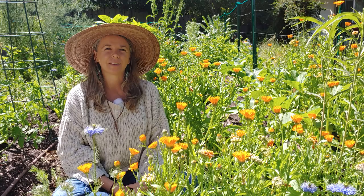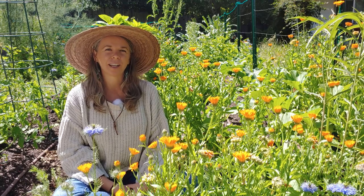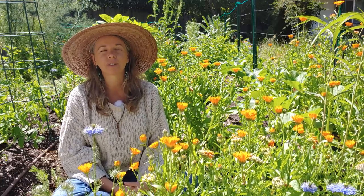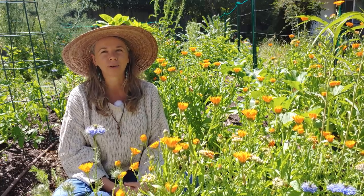Hey everyone, this is Madeline with the Marin Childcare Council and HEAL. I'm here in my home garden and I wanted to talk to you about some of my favorite plants to incorporate in your own garden at home.